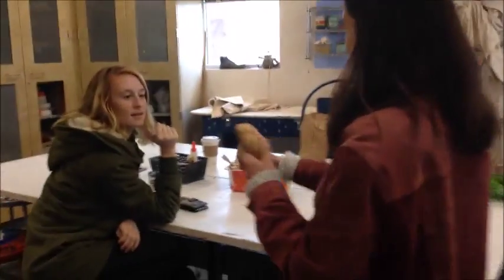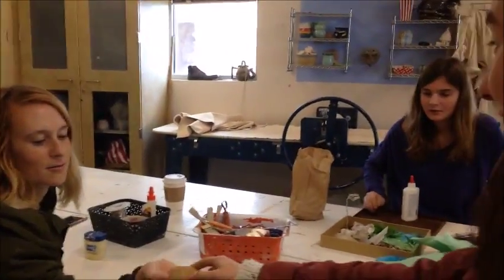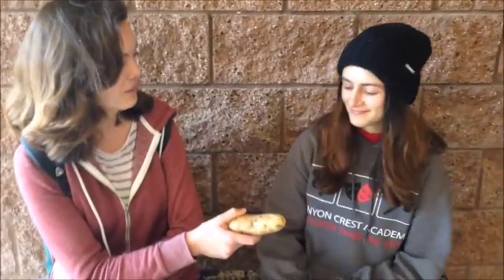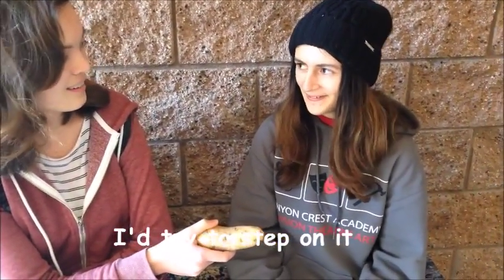We went around and asked people what they would do if they got a potato. Hey Zoe, if I gave you this potato, what would you do with it? I would probably put it in a microwave for 2 days. That's dinner for 2 days. Okay. Hey! If I gave you this potato, what would you do? I'd try to step on it.